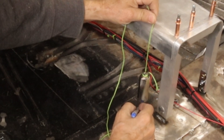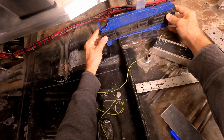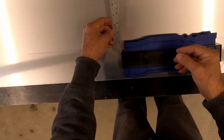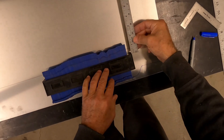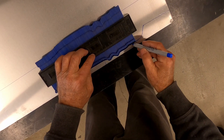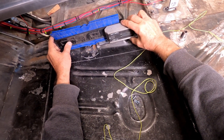Moving on to the sides of the console, a plumb bob is used to mark where the sides meet the floor. A contour gauge is used to mimic the irregularities in the floor panel. Place a level on the black band of the gauge to monitor the rake of the floor. Having a level built into the black band would be nice.